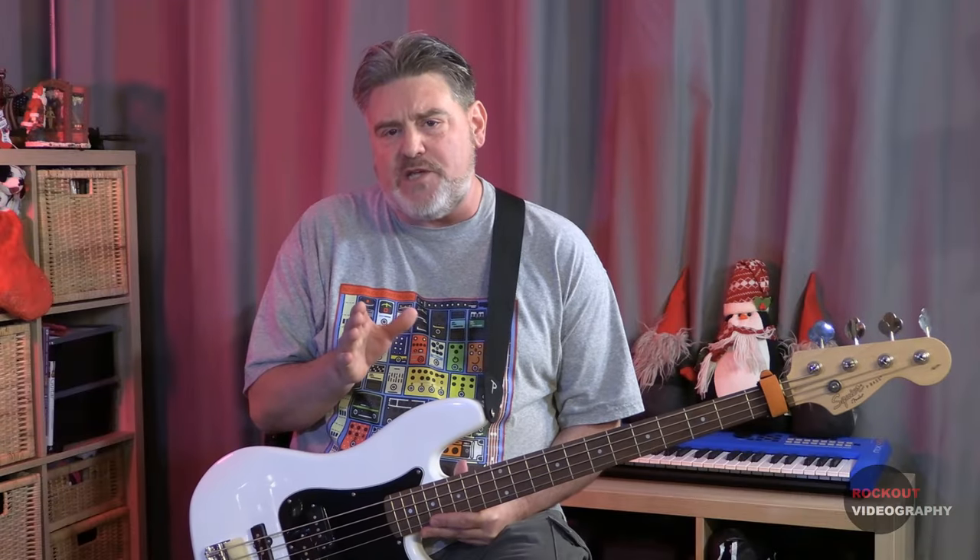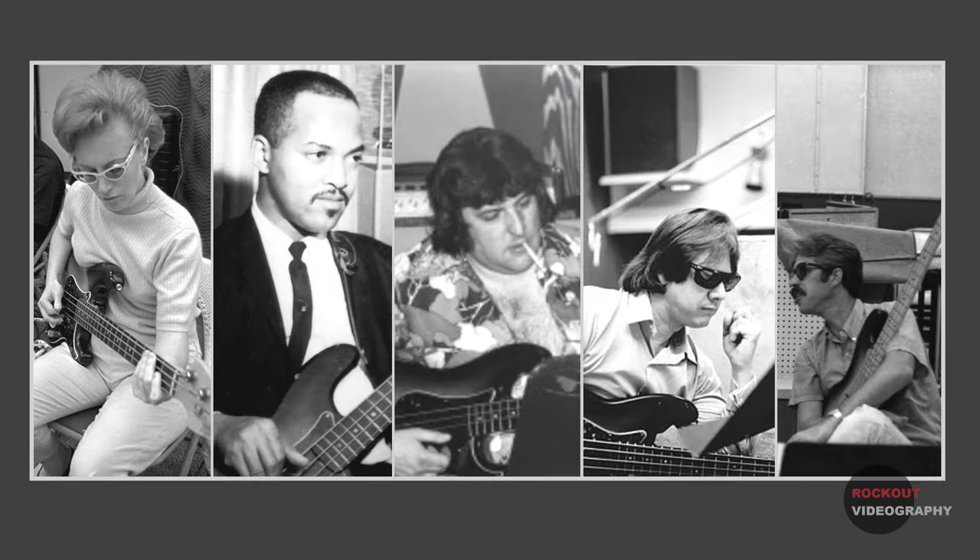The use of mutes on basses was very common in the 1960s and studio recording legends like Carole Kaye, James Jamerson, Bob Babbitt, Joe Osborne, and Ray Pullman used their mutes on their basses most or all the time.